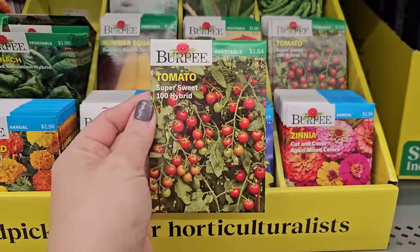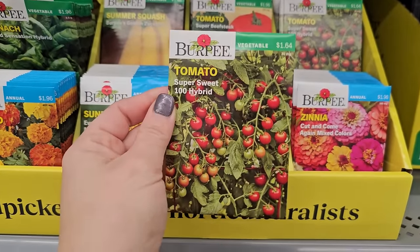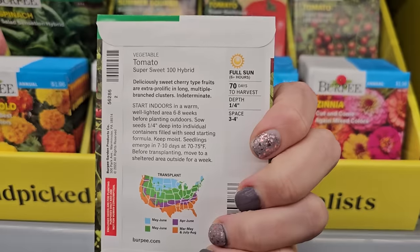This is a really popular tomato variety — a cherry tomato, the Super Sweet 100 Hybrid. It's tall at 64 days. The back of the seed packets will give you all the information you need to grow these seeds.